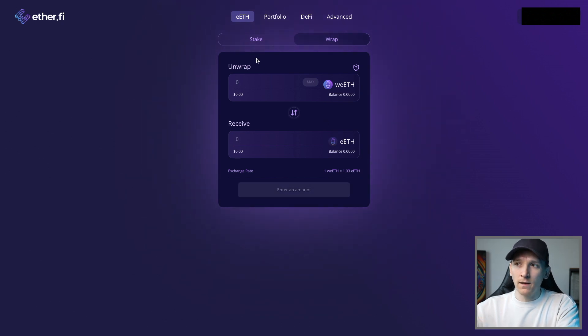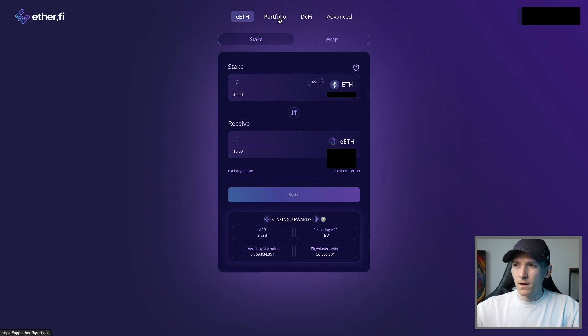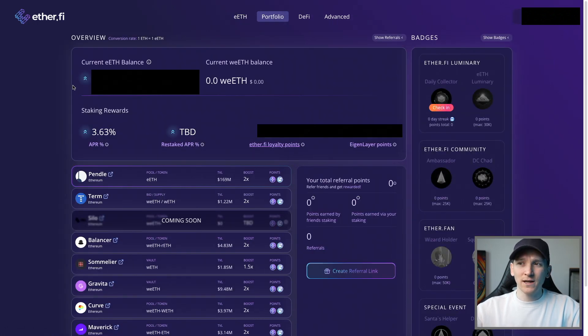Once you have eETH back, press stake and reverse it - it shows withdraw - and your eETH gets unstaked back into normal base layer Ethereum, which you can send to an exchange or anywhere else. If your connected wallet has eETH, go to the portfolio page and view your dashboard. At the top it shows how much eETH and wrapped eETH you have, staking rewards accruing over time, and if restaking is live when you're watching this, there will be a restaking APR as well.